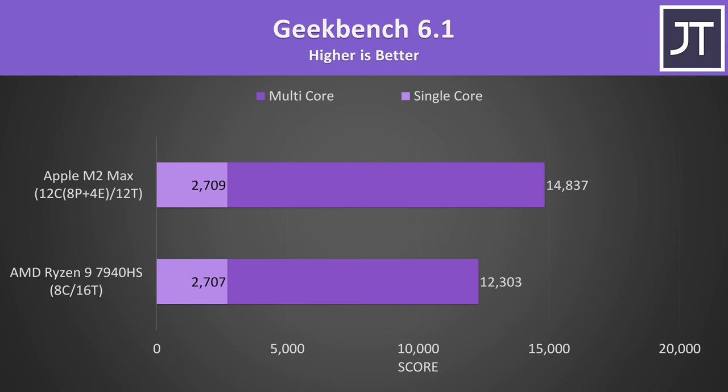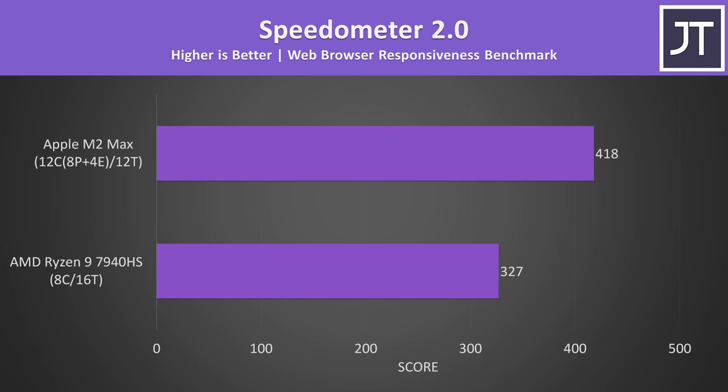Unlike Cinebench where AMD was faster in both single and multicore, in Geekbench the single core scores are almost the same, while the M2 Max was 21% higher in multicore. Geekbench tests a number of different workloads and claims the latest version 6 uses more real world tests. Speedometer runs in the web browser and tests responsiveness — the MacBook scored higher, and browsing websites did feel a bit snappier on the Mac.